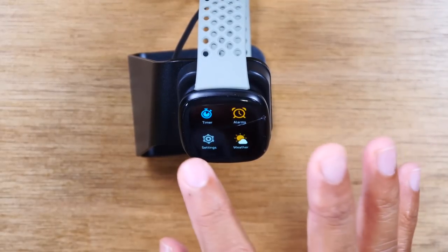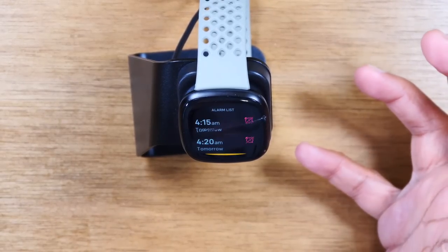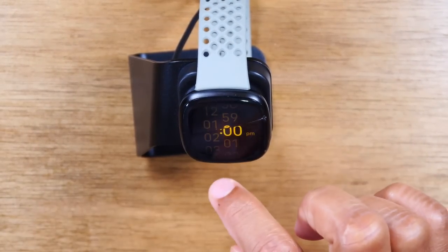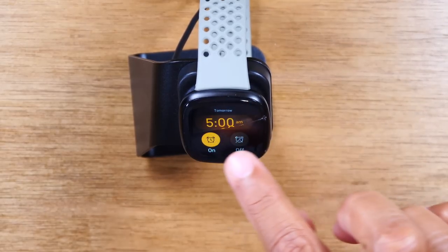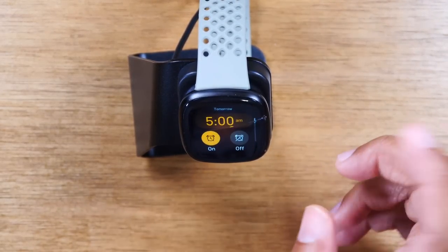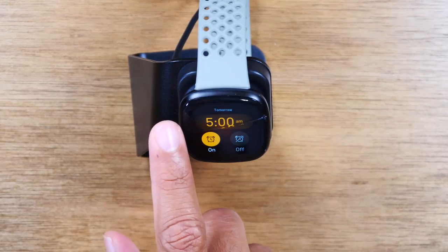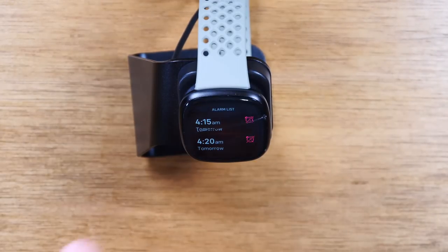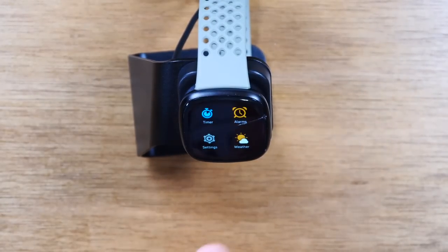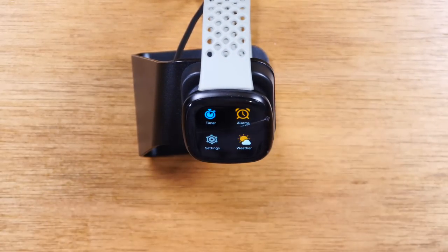As we keep swiping over, we have options like weather, timers, and alarms. I want to show you setting an alarm because, again, because there's no button, a lot of people get confused here. If I want to set an alarm, I just tap on the alarm app, hit new alarm, swipe up to set the time, and then tap for more details like smart wake up. When you're done, remember to swipe from the left side to go back. Just remember that swiping left works for just about everything to go back since there's no back button.